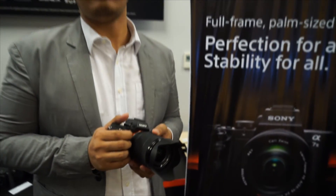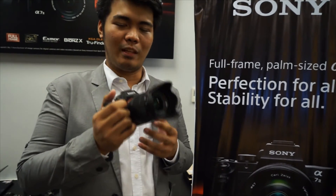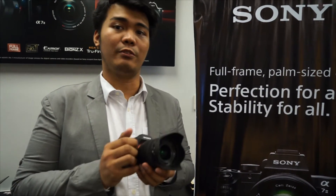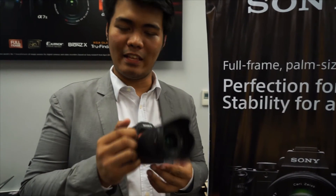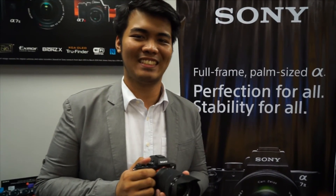Even if a lens does not have a stabilizer, the body will compensate with its 5-axis stabilization, which is awesome. The A7 Mark II is available in our stores starting January 30th. You can check our stores to have a touch-and-try with the new A7 Mark II. Thank you very much.